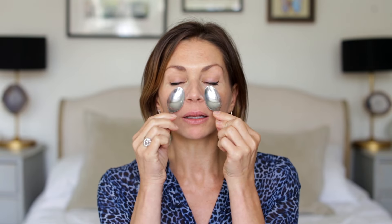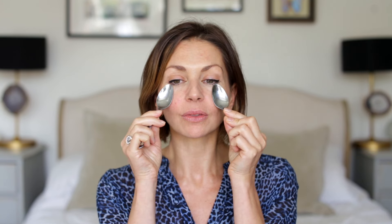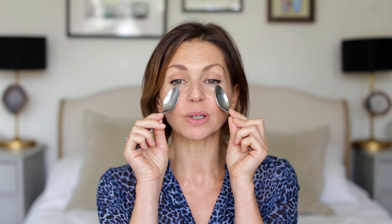I personally like using cold teaspoons. There's no need to put them in the freezer — from the freezer it's way too cold. Because I've now got a little bit of slip on the skin, I can either glide like this or just gently roll back and forwards.